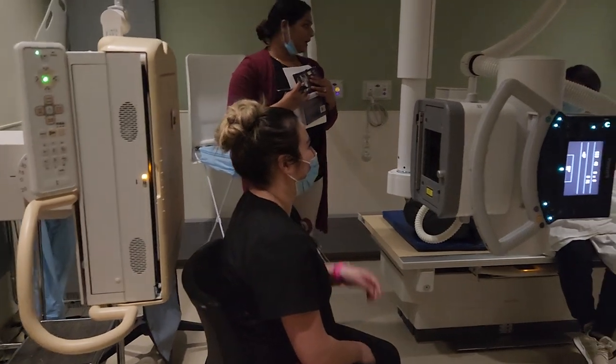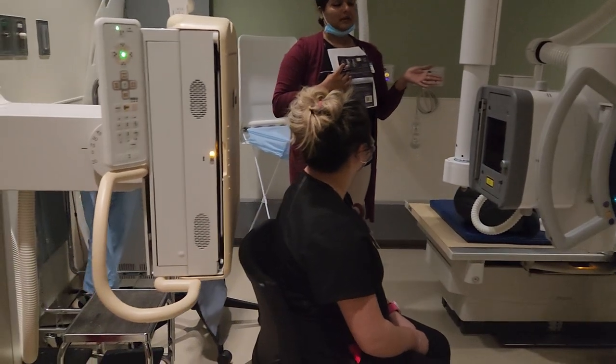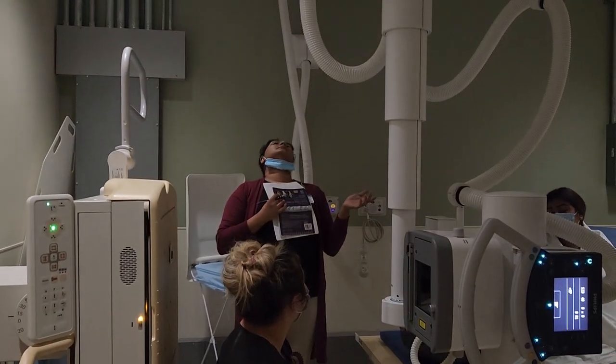It's very rare that you'll get a patient who is that flexible. Sometimes your SMV is going to look like this — they're not going to be able to go all the way back.